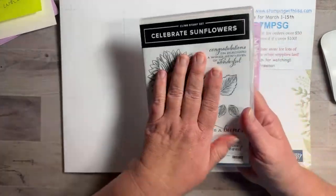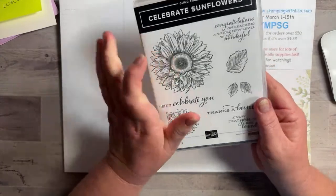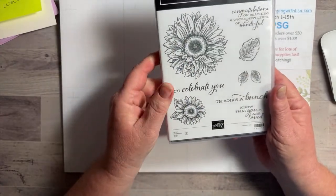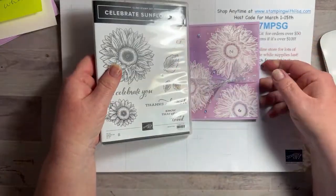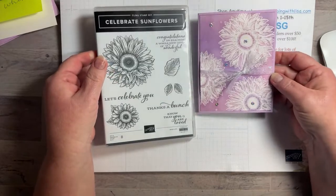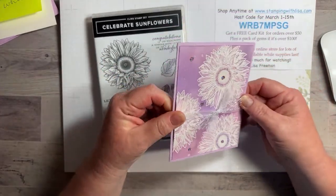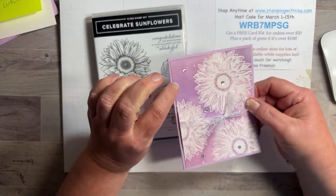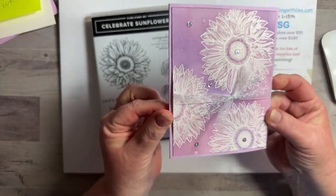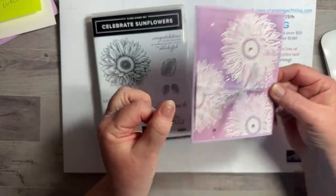We're using the Celebrate Sunflower set, which is an oldie but a goodie — it's still around. It's one of my favorite stamp sets. I love it. It's really pretty in any color. Tonight we're going to be doing Fresh Freesia and Highland Heather. And I found some sequins that I thought went really pretty with it, so hopefully you can see that sparkle on there.